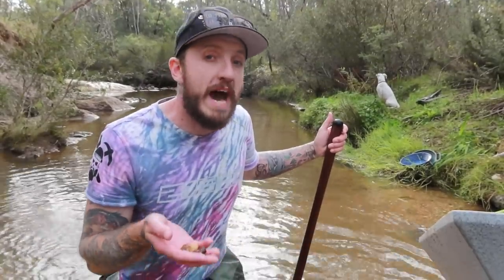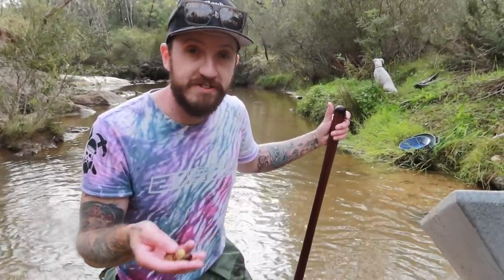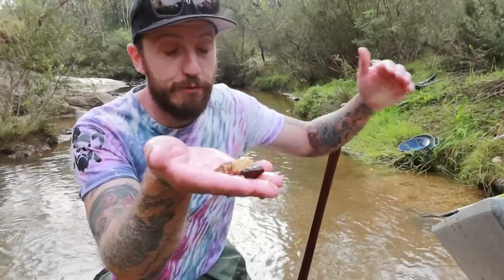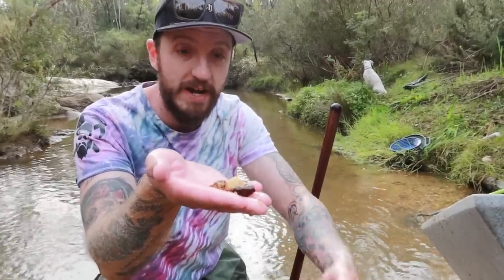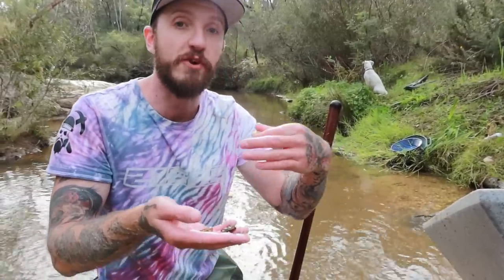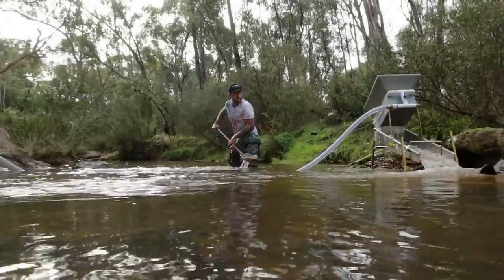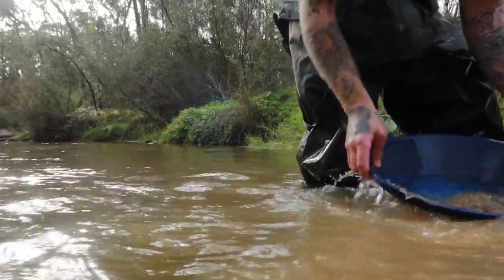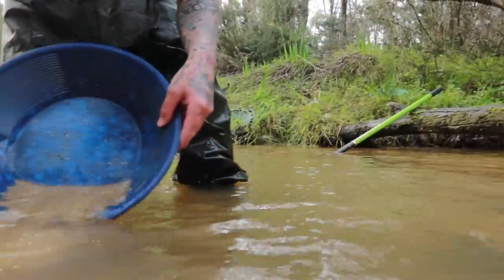A lot of people want to know how to set their sluice angle correctly. The most simple method is to look at the biggest rocks that fit through your classifier and how they move down the run. If they scream down without pausing, it's too steep or there's too much water. If they sit in the ripples and don't move at all, you've got not enough angle or water. If they lazily roll down, you're probably somewhere right — and it will change depending on what kind of soil you're running. I'm stuffed. The pump's working fine, which is annoying, so it might be time to do a cleanout.